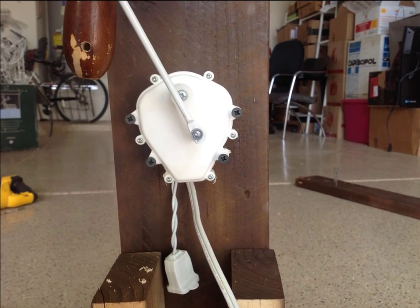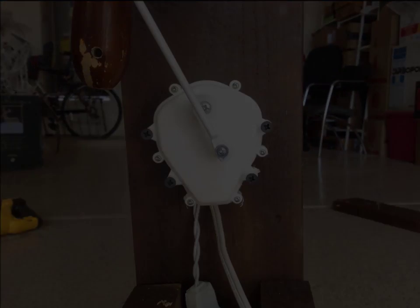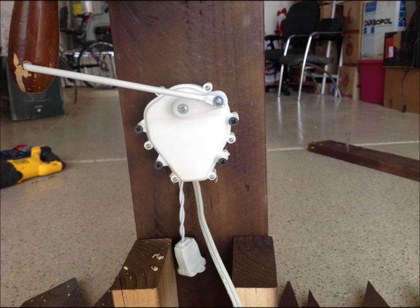I was able to attach the motor vertically on the inside of the 2x6 where you can't see it. I then drilled a small hole in one of the handles on the ship wheel and placed the arm bar inside the hole, and it's able to rock the wheel back and forth as I'd hoped it would.